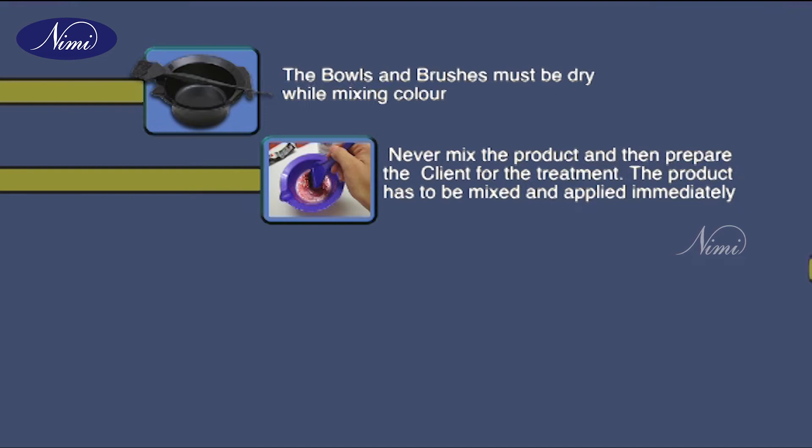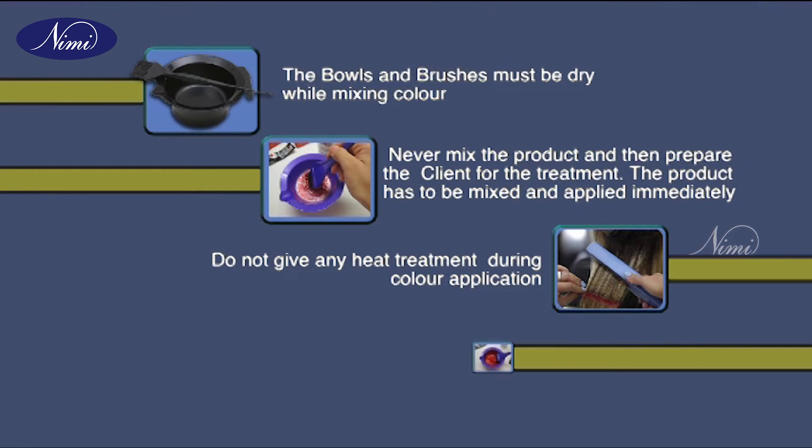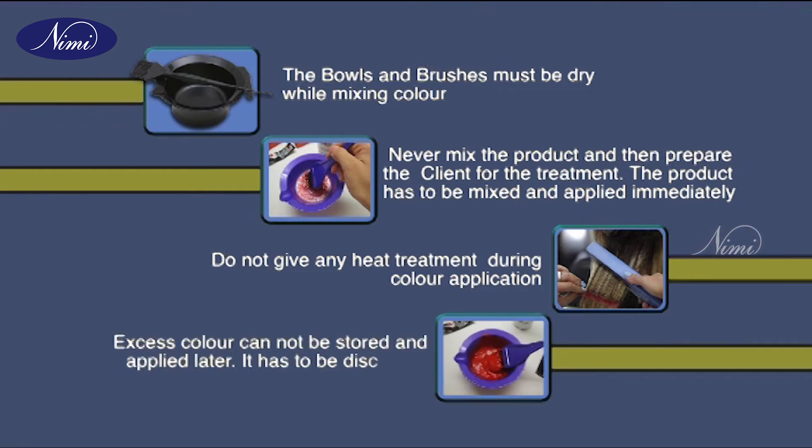The product has to be mixed and applied immediately; do not give any heat treatment during color application. Excess color cannot be stored and applied later — it has to be discarded. Hello viewers, you have learned to highlight the hair using the foil and weaving technique. Wash, shampoo and condition the hair.